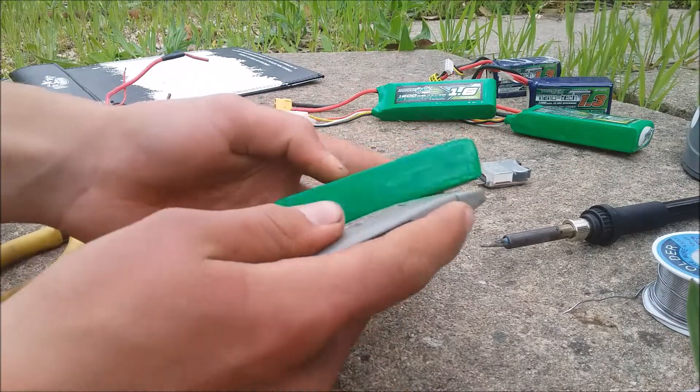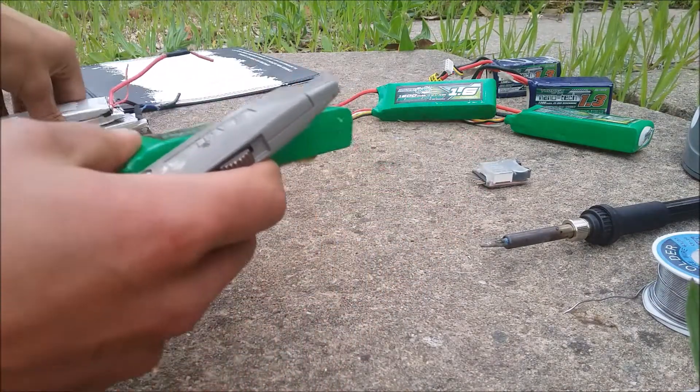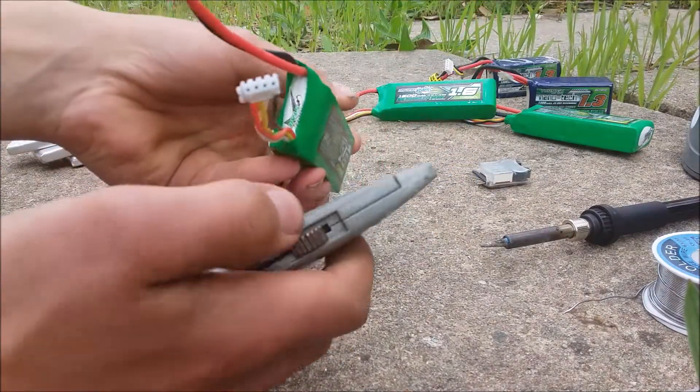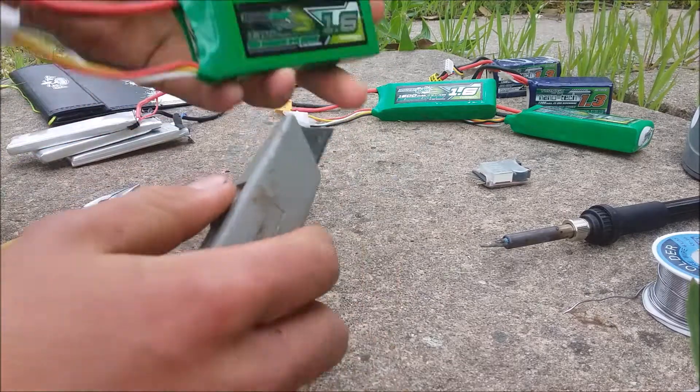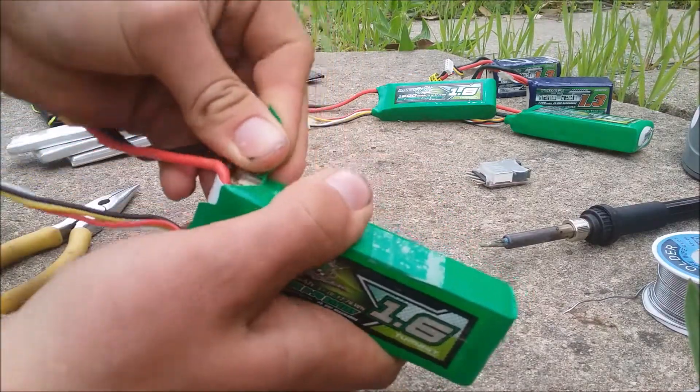So what you want to do first off is get a stanley knife and chop the plastic coating off. You have to make sure you don't cut into the actual cells on the inside, because that will be kind of bad. So what you want to do is just be nice and gentle. And in this old video I'm going to show you how that's done.